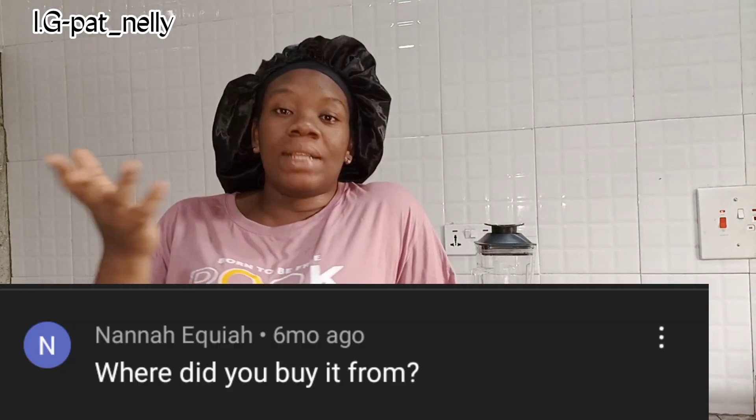The first question is: where did you buy the blender? I bought it online last year when Jumia was celebrating their anniversary, so they sold the blender at a promo price. The price I bought it at was 17,000 Naira, on Jumia promo.